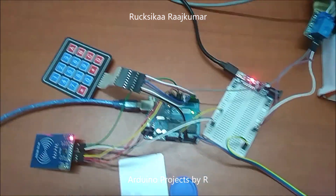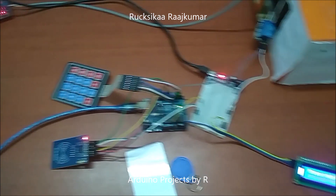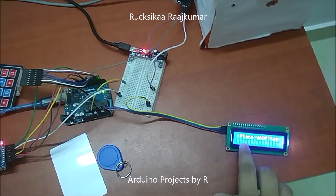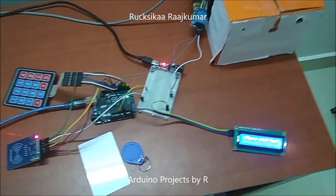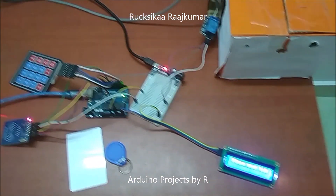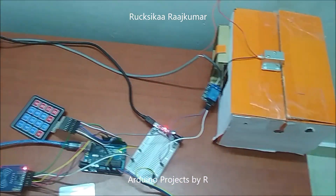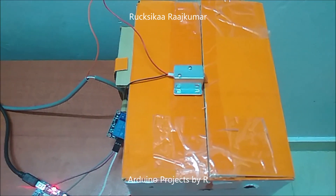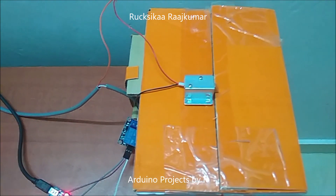The PIN code in this case will be 1, 2, 3, and 4. When I type those numbers onto the keypad, they will be displayed as asterisks on the LCD, and it's going to say that access is granted. The relay module then turns on, which switches on the solenoid door lock.